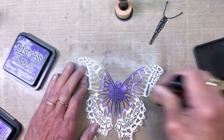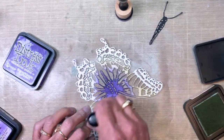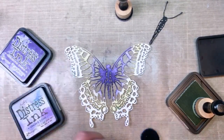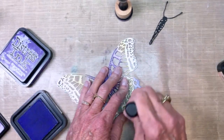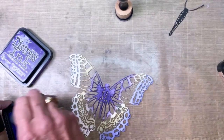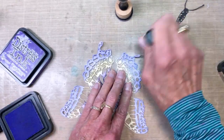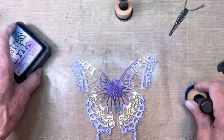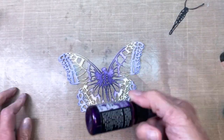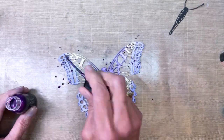I didn't want it all one color, so I added in some additional layers. You can see I put the Shaded Lilac towards the outside, though I changed my mind when I started to put it all together. Here I'm just ink blending the Distress Inks. There's the finished blended butterfly.